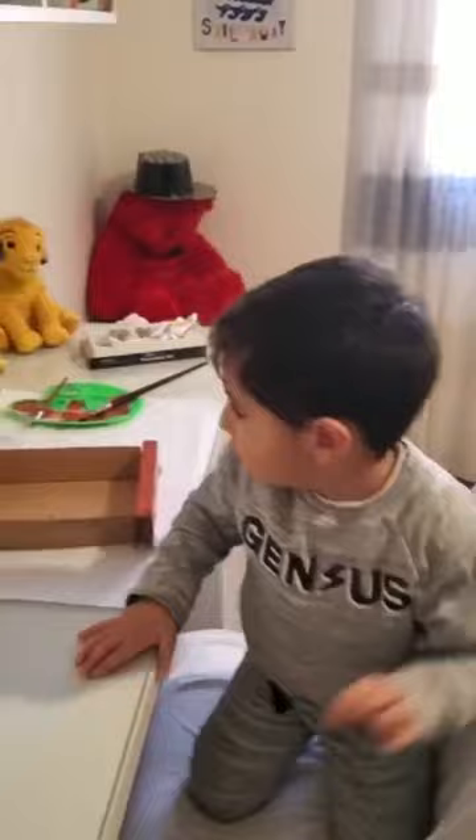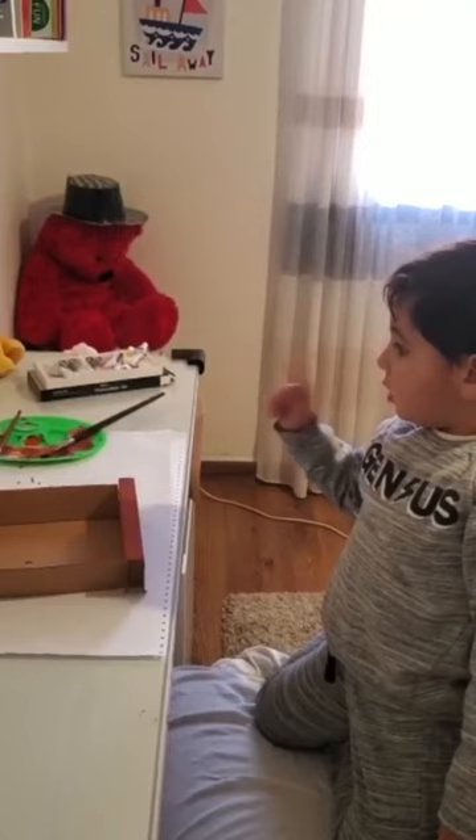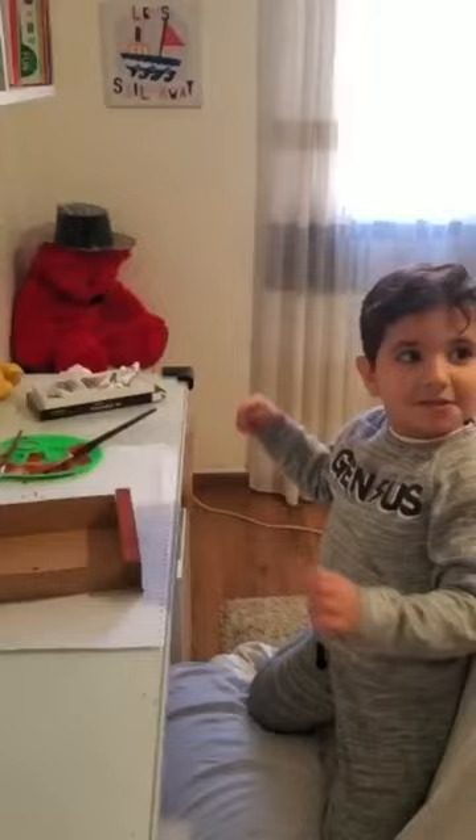Today we are going to learn how to make a volcano. We need a little cardboard box, a little bit of water, some paint, and a paintbrush. Let's get started.